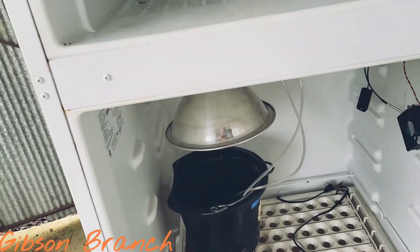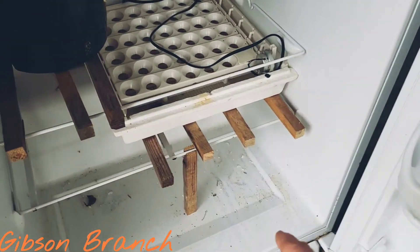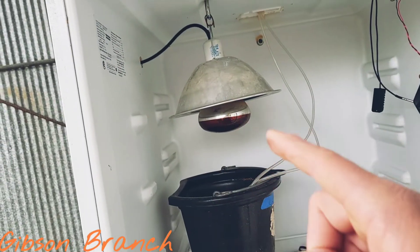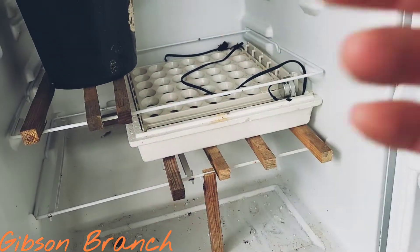On to the ventilation issue. I have a hole right there that the power cord is coming out of — this is a good exhaust vent, but I don't have an inlet just yet. I want to put the inlet down here on this side, so that as the heat rises, it'll find its way out that hole and in turn draw fresh air in from the bottom.